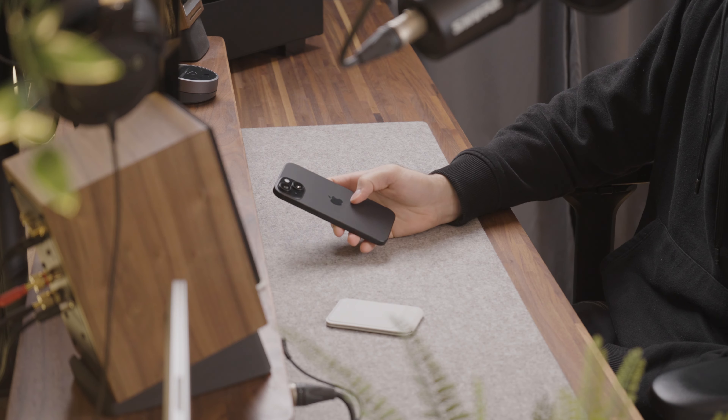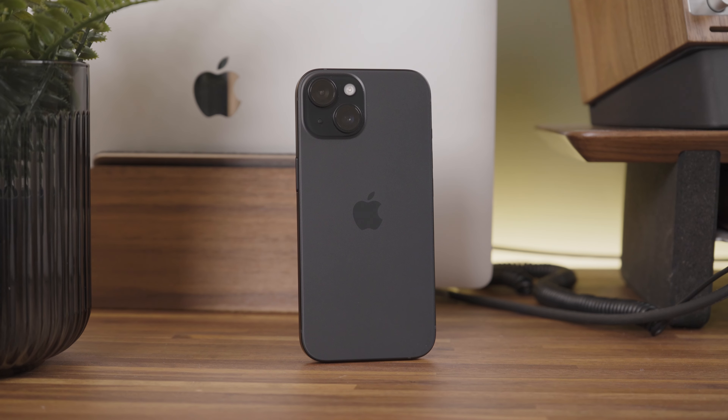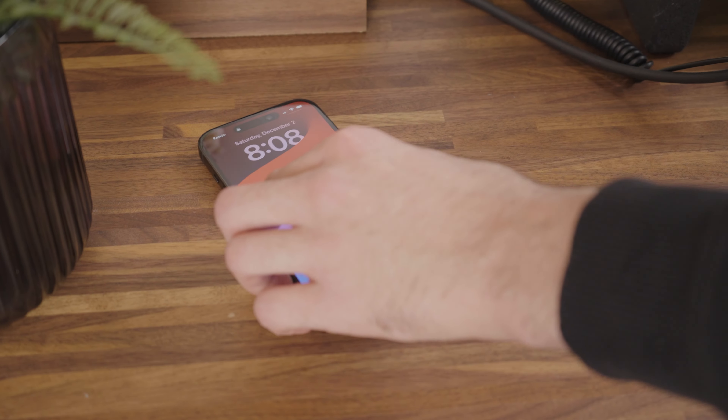The iPhone 15 also boasts ceramic shield technology, which is known for its durability and scratch resistance. This not only enhances the overall robustness of the device, but also ensures it can withstand everyday wear and tear.